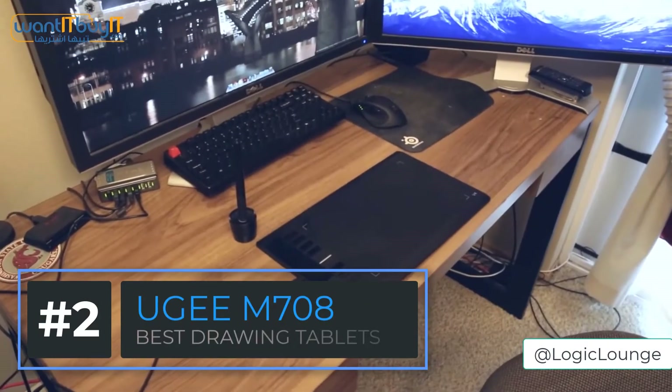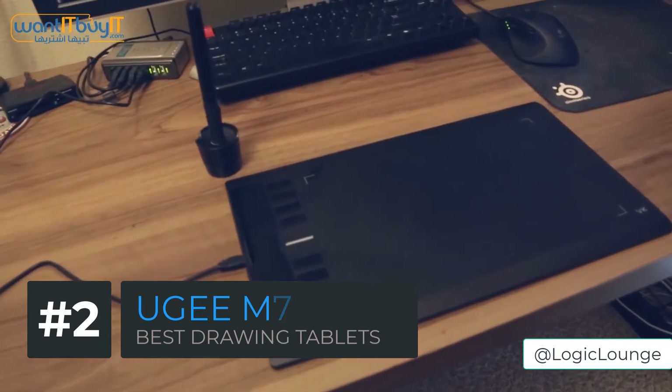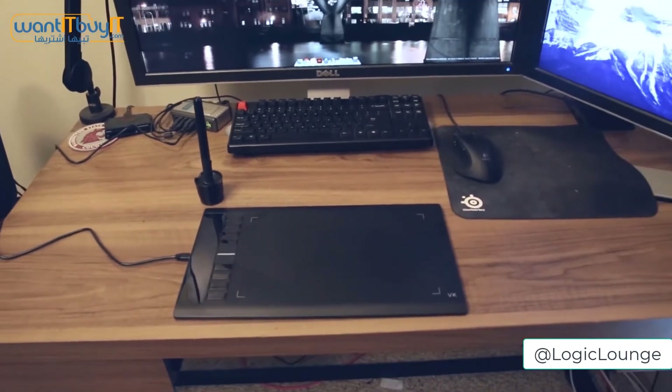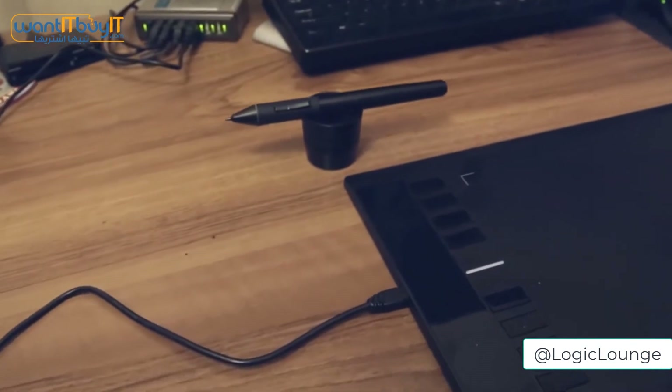Number two is the UGEE M708. The UGEE M708 is a larger 10x6 inch drawing pad that offers a large surface area for better usability. This tablet has 8 buttons that you can customize and use as shortcuts, which makes working on things much more efficient and quicker.